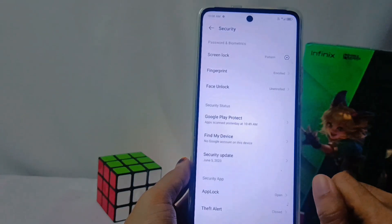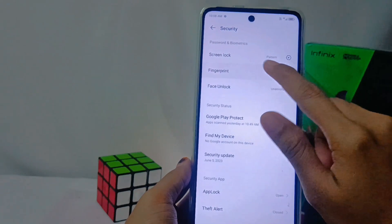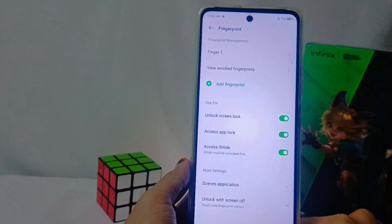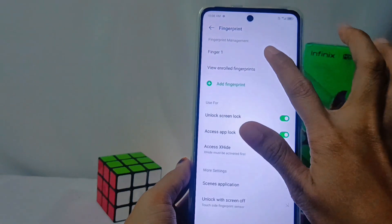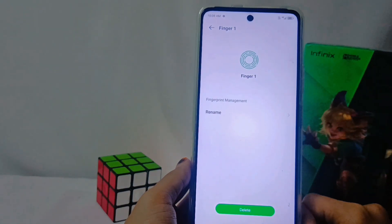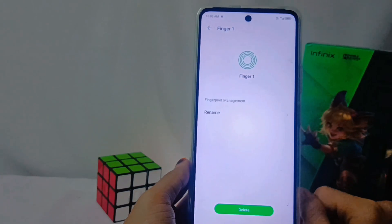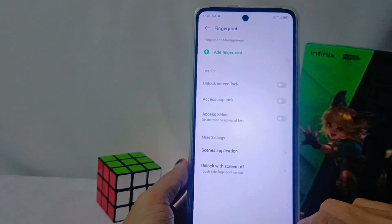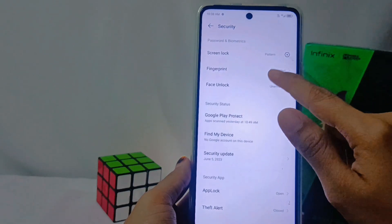After that, select Fingerprint, then you can delete the fingerprint that was previously registered. Simply tap the existing fingerprint or the one you want to remove, then select the Delete option at the bottom of the screen.